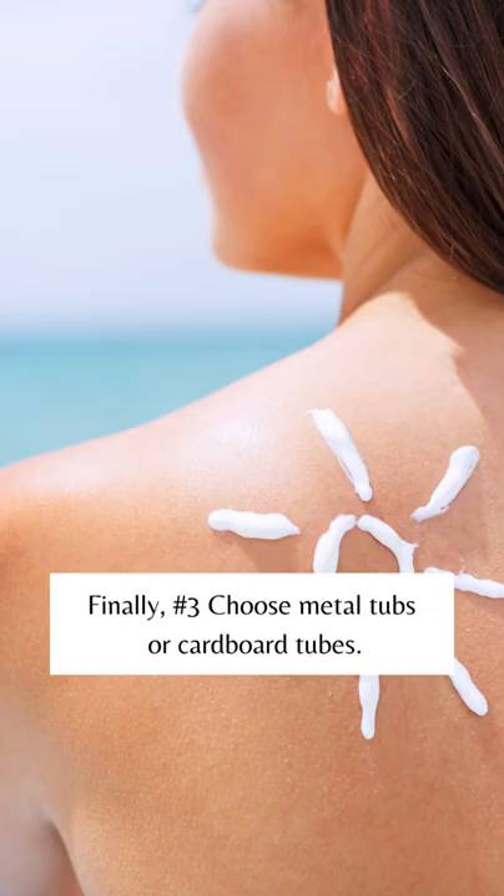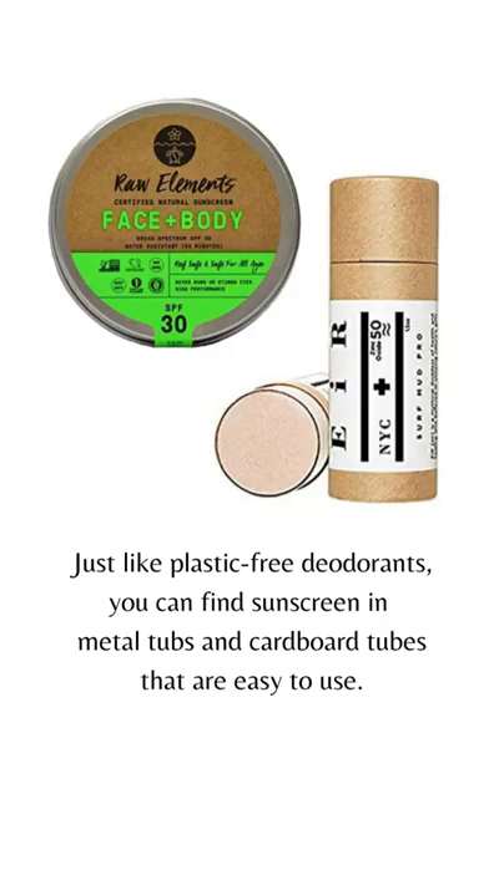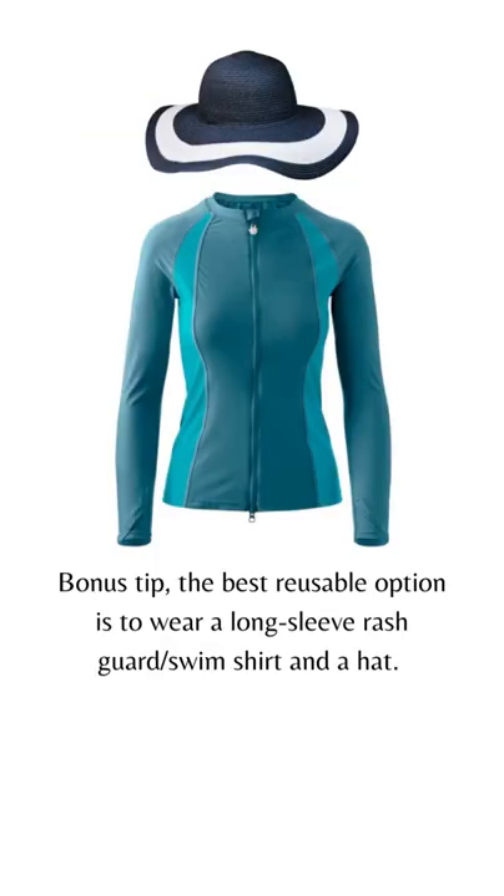Finally, number three, choose metal tubs or cardboard tubes. Just like plastic-free deodorants, you can find sunscreen in metal tubs and cardboard tubes that are easy to use.